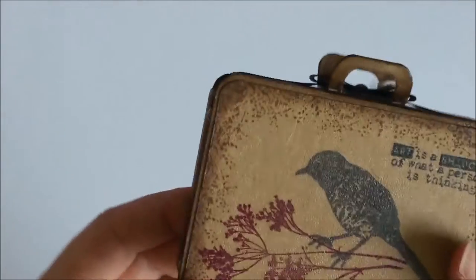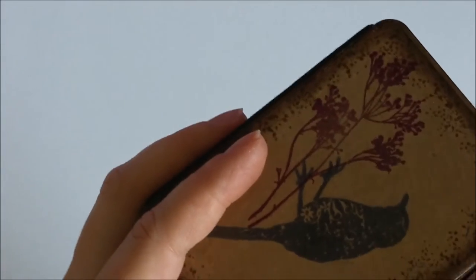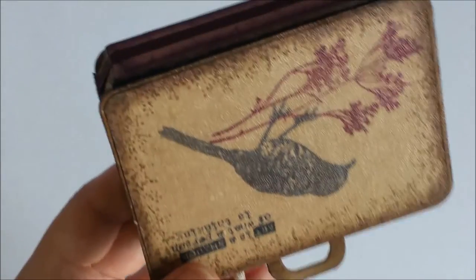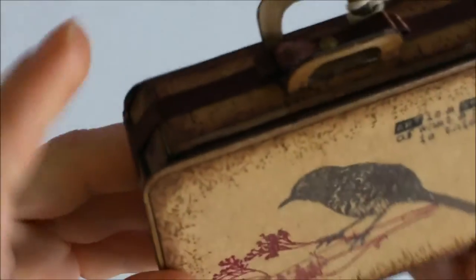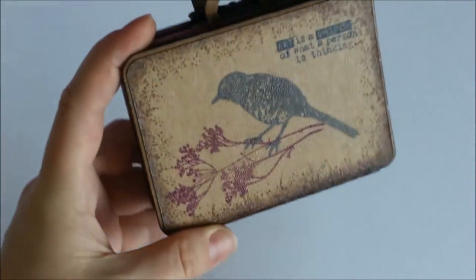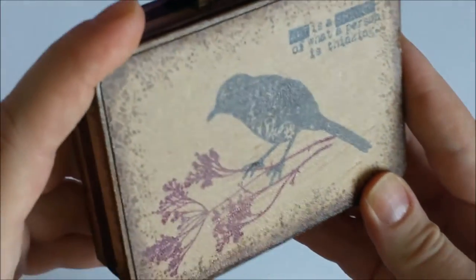I really like it and I used my craft paper for it. I actually cut out all the parts with the die from a chipboard and then covered everything — every side of it, both outside and inside — with the craft paper.